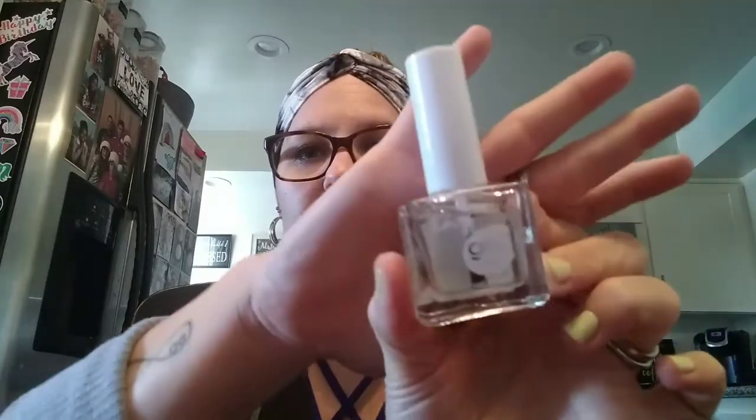Next I put a top coat on. The one I use is the Kiss Gel Shine nail polish, which is just a clear coat, and I got this at the Dollar Tree. Kiss gel polishes are one of my favorites — as you saw in the photo, I have a lot of them. If you want, comment below and I'll do a collection video. They're all from the Dollar Tree, so very inexpensive.